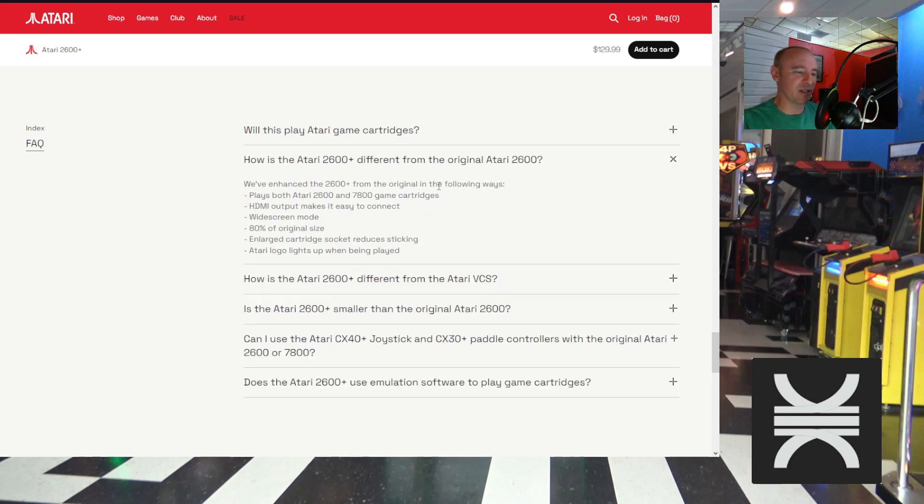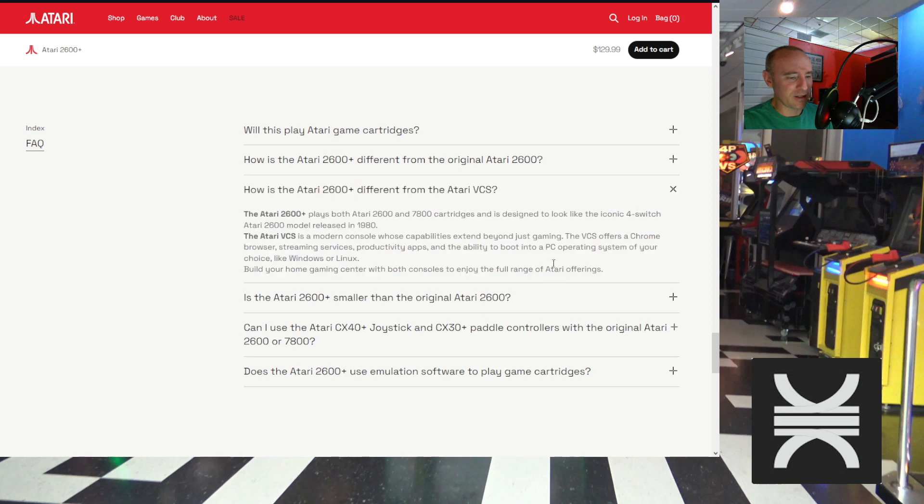The FAQ confirms it will display Atari cartridges and cartridges from the XP program. How is it different from the original 2600? They've enhanced it to play both 2600 and 7800 — in essence it's really an Atari 7800 Plus in a 2600 package — with HDMI, widescreen mode, 80% of original size, and a large cartridge socket that reduces sticking. That's good because some third-party cartridges like Tiger Vision were a very snug fit.